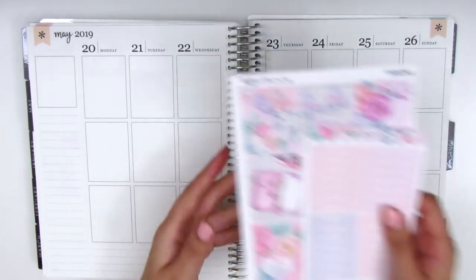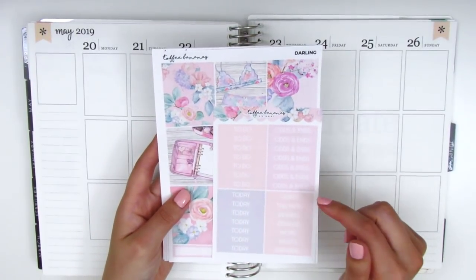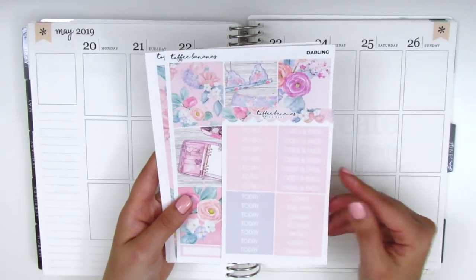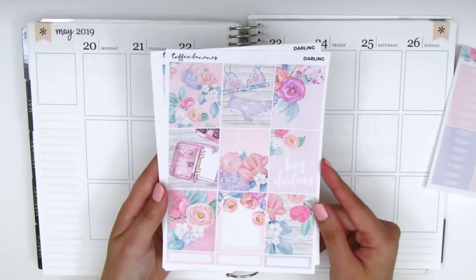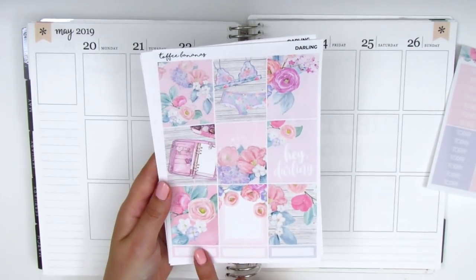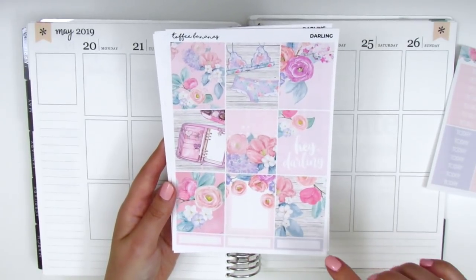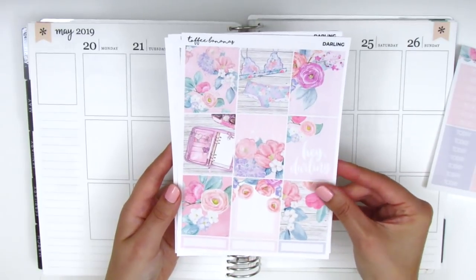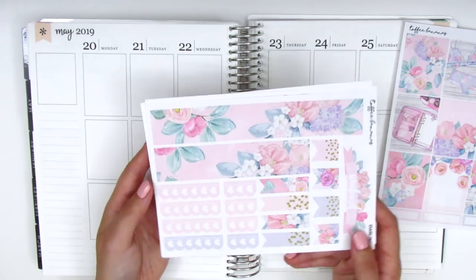For this week I have this really dainty and gorgeous kit from Toffee Bananas. I've been holding on to this kit for quite some time and this is finally the week I'm going to be using it. The kit comes with a set of headers, nine full boxes, and a few quarter boxes down at the bottom. I just love this artwork — it's so beautiful with the wood pattern and the little lingerie and planner pieces.